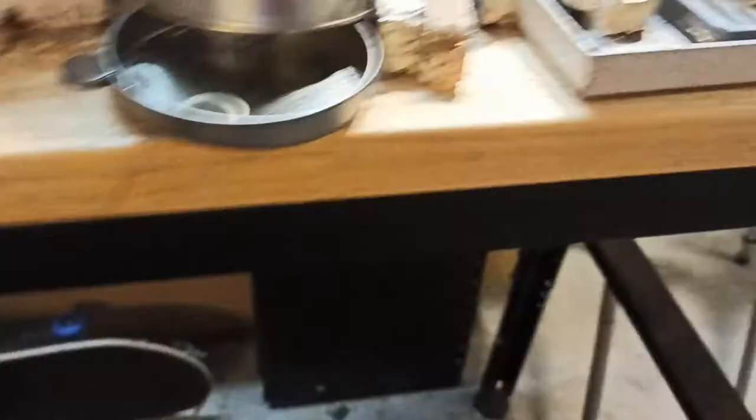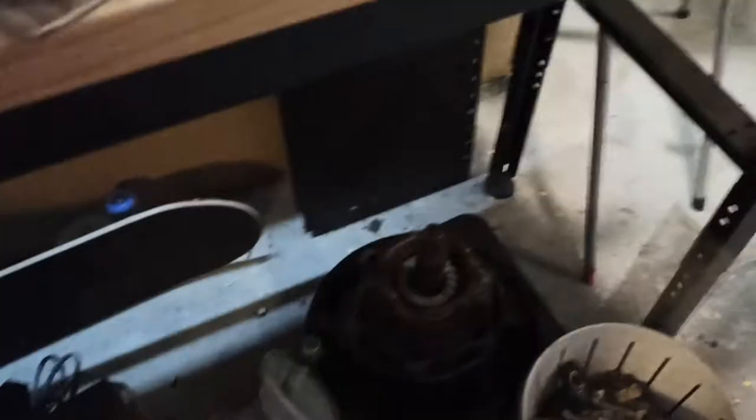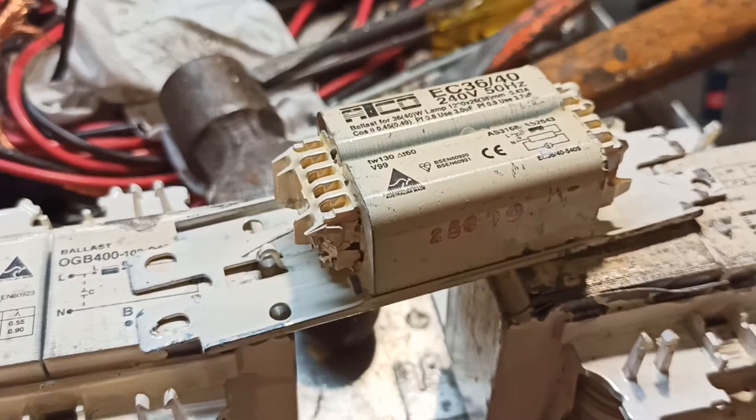I've got what was a full milk crate full of fluorescent tube transformers. I've been slowly working my way through them over the months, and I thought I'd show you how I pull these down to bare copper.